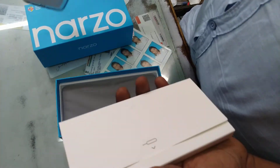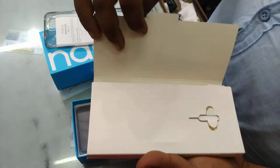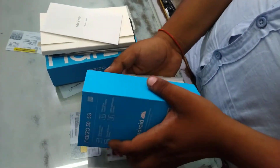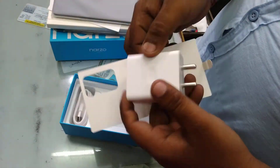The case cover is also given. The pin is also given. The cell phone has been shown and the charger has been included as well.